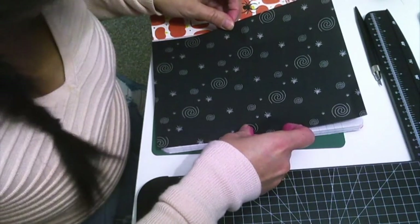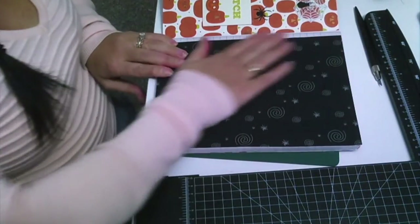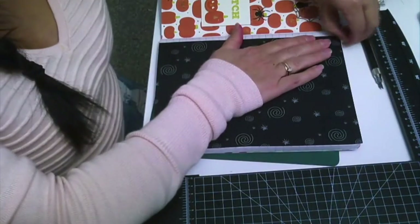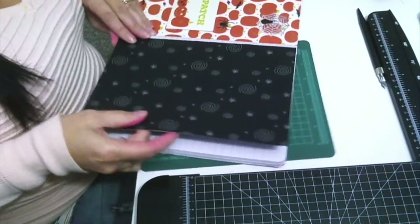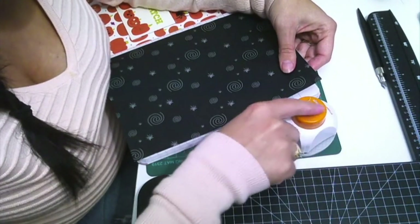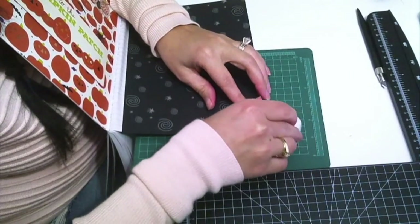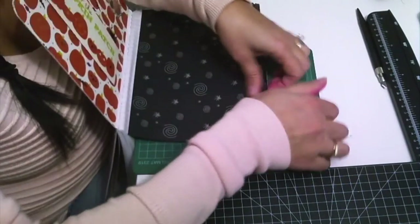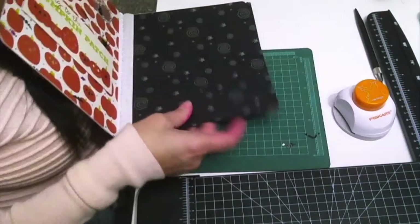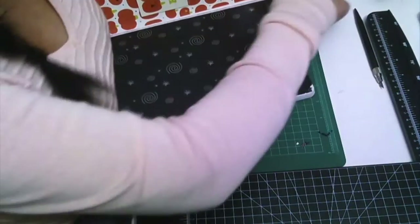Line it up as best you can with the top, bottom, and side. So now we're creating our first section in our planner. If there are little pieces of tape on the edge, we can clip those off — no big deal. I'm going to take this corner punch and use the same decorative corner that I used earlier. Now we have the pretty little edges punched out on our inside page.